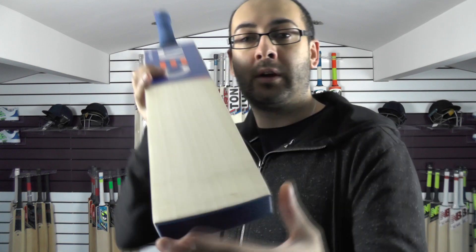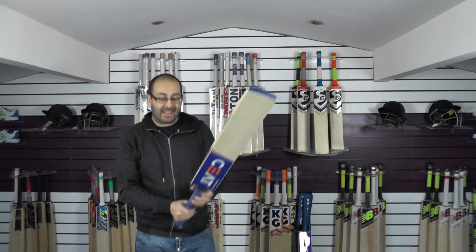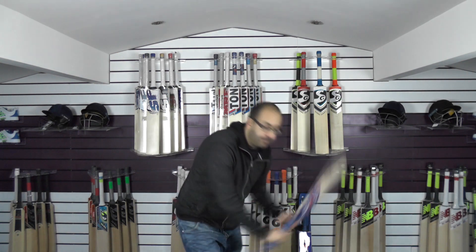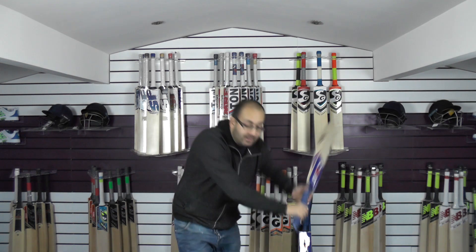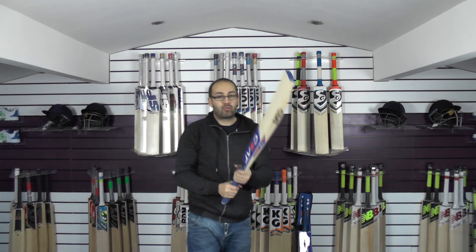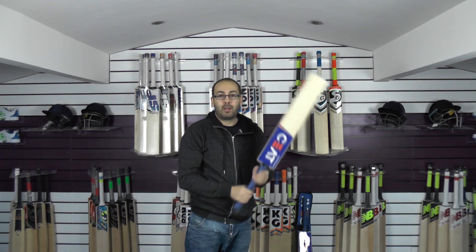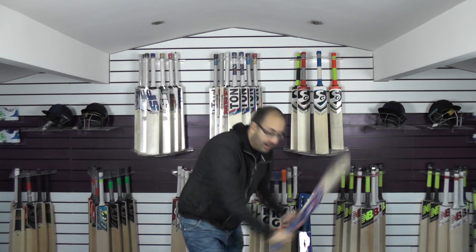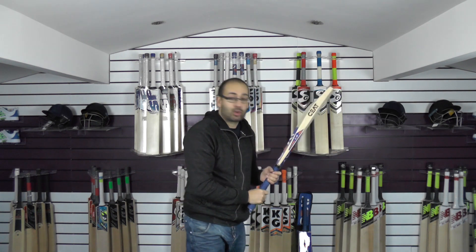Nice flat face again, rounded toe. This one is weighing 29.9oz, so it's a good weight. This is a medium to thin handle, so we'll see if that affects the pick-up. For me it picks up nice, feels really nice in the hands, feels light, comes through really well in the shot. I would definitely recommend a second or a better quality grip. But with this thin grip and thin handle it still picks up really well, so I can only imagine it's going to pick up much better once you've put a better quality or second grip on.